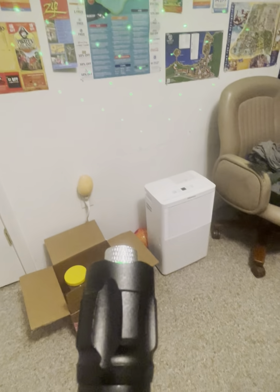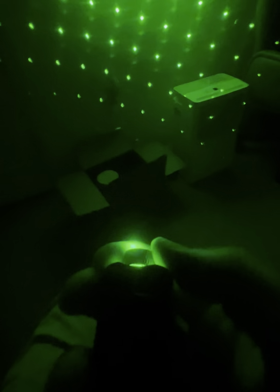All right guys, I'm back. I'm gonna turn the laser pointer off because I want to show you this. Watch this when you twist it — wow, that is really really cool, kind of looks like Christmas lights. Really really nice.